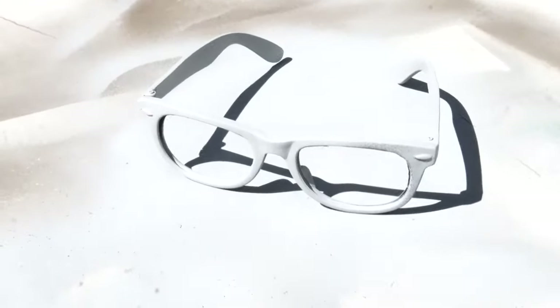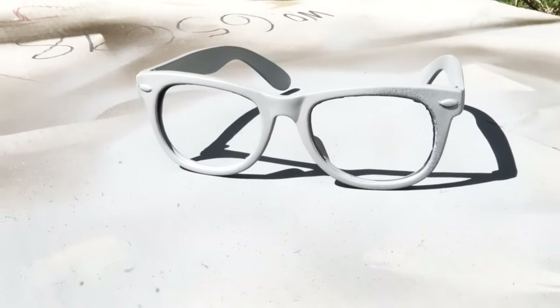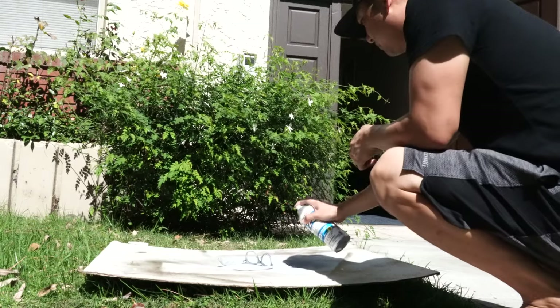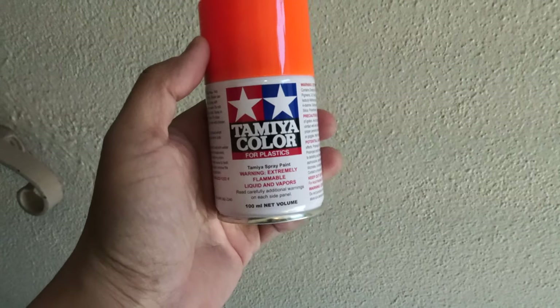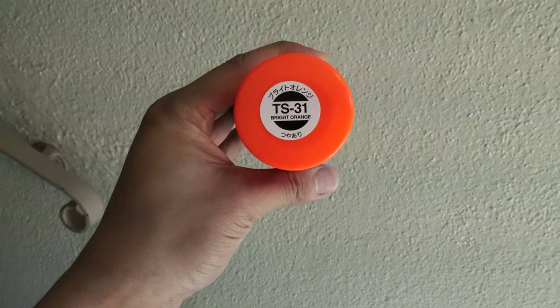Here's the first coat of primer. I'm just going to flip it over and give it another coat on the other side. The color I'm using today is Tamiya Color for plastics, color TS-31 Bright Orange.